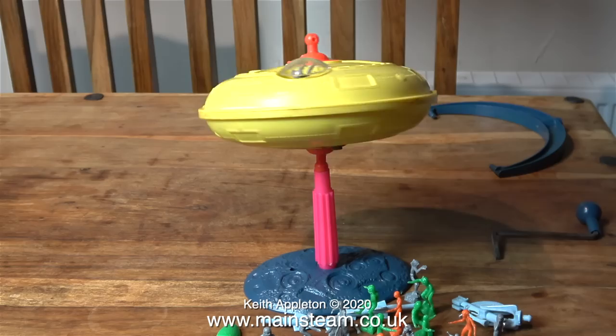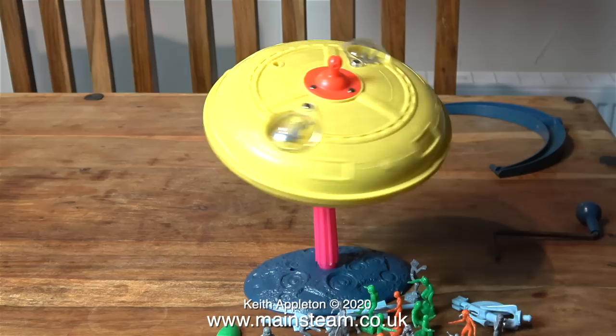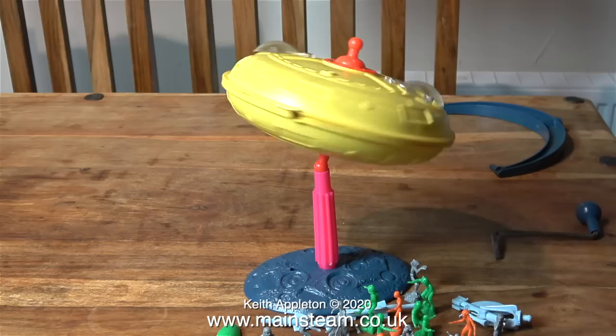These toys come up for sale very frequently on eBay and as I mentioned earlier they are quite expensive these days, but the ones from the USA are much cheaper. In this part of the clip the rotor has nearly stopped spinning, but the spaceship still manages to balance quite well on the shaft.